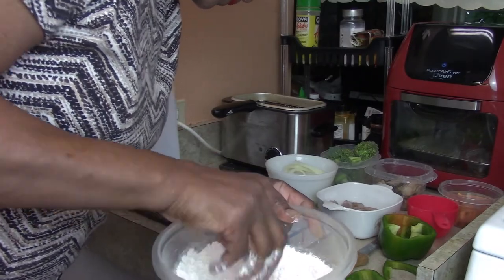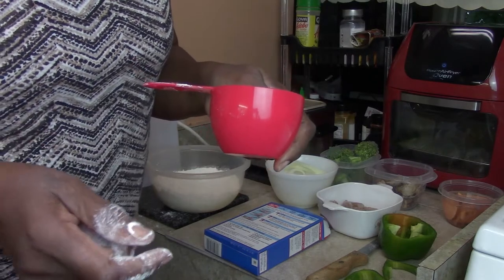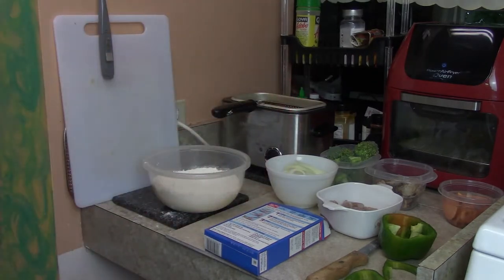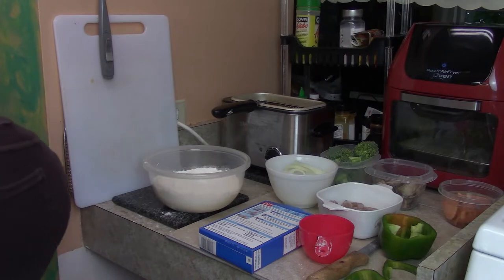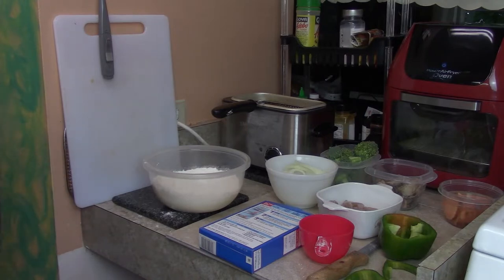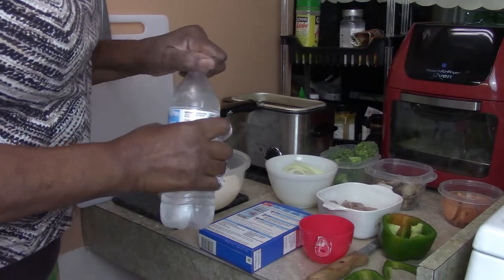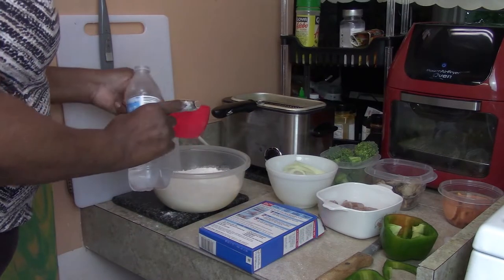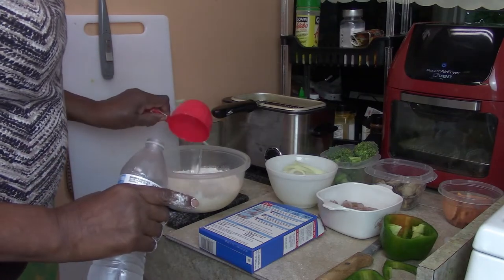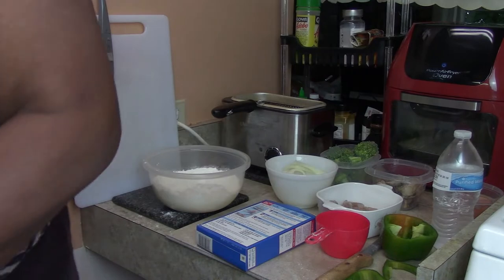It says to add three-fourths cup of water. I have a cup here - three-fourths is about right here. If you have a one-fourth cup measure, you do that three times. It says cold water, so I'm going to get cold water. I have a bottle of water that's been in the refrigerator for about three days - it's cold. Three-fourths, so I'm going to come up to right here.